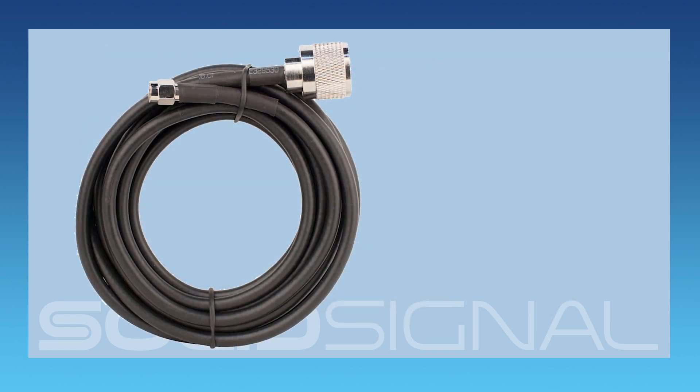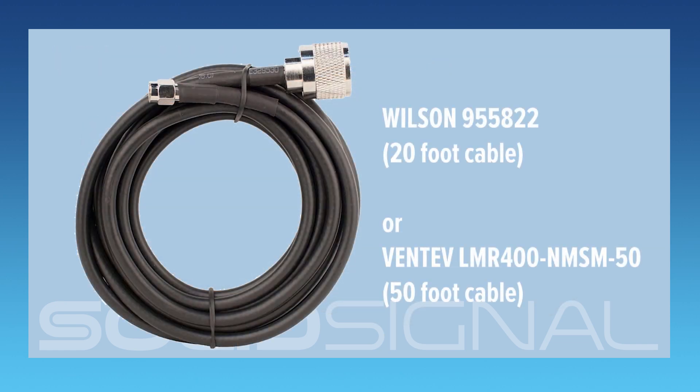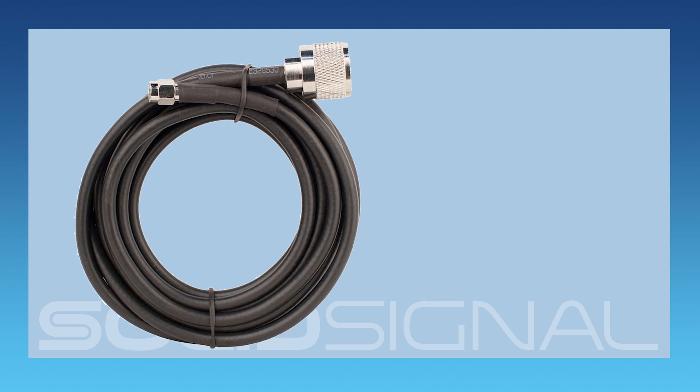You'll also need some cable — for example, this Wilson cable. This is different from regular RG6 cable. You can kind of see from the ends that it's a different kind of cable and has different connectors on it. Regular cable company cable or RG6 cable isn't going to work as well, and I really recommend that you get something designed specifically for this. This is a 20-foot cable, but other lengths are available at SolidSignal.